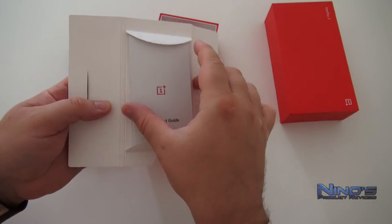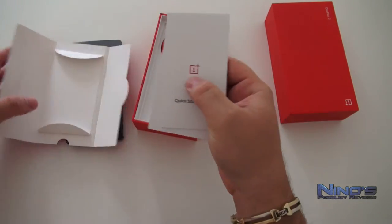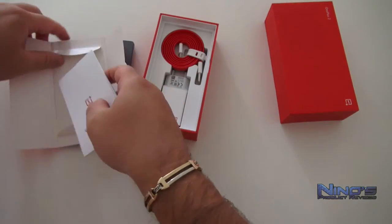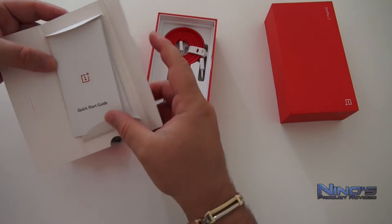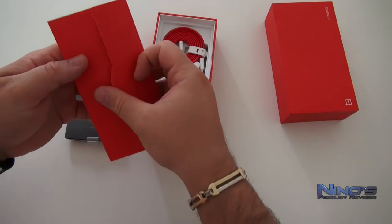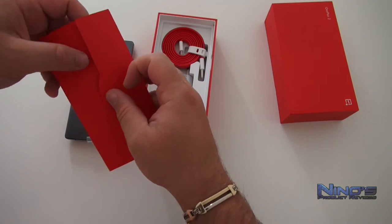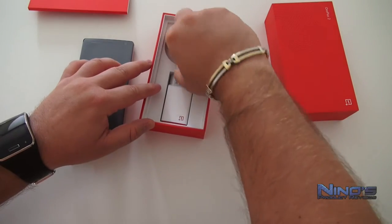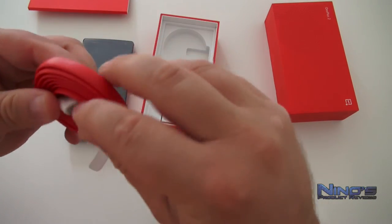We have a quick start guide and something behind it, probably a warranty card — actually a user guide. So these are basically manuals on how to use the phone, something you really won't be needing if you watch this video. Then we have the USB Type-C cable.